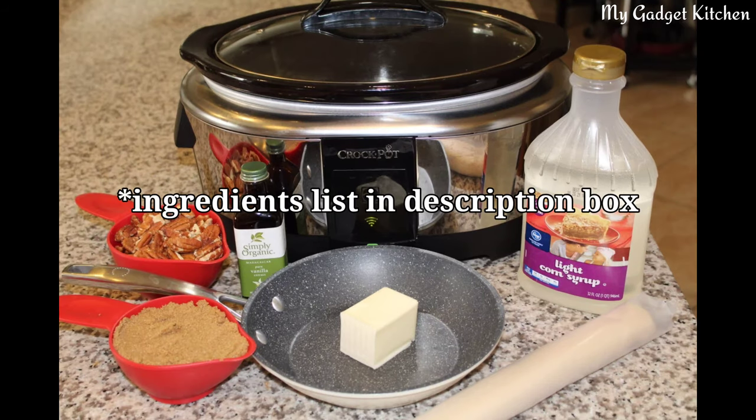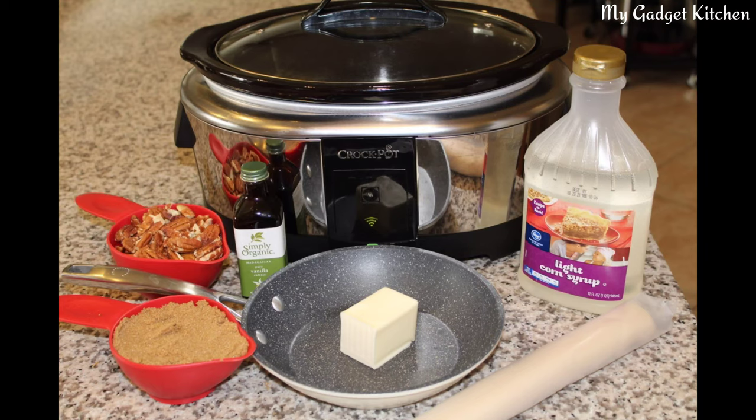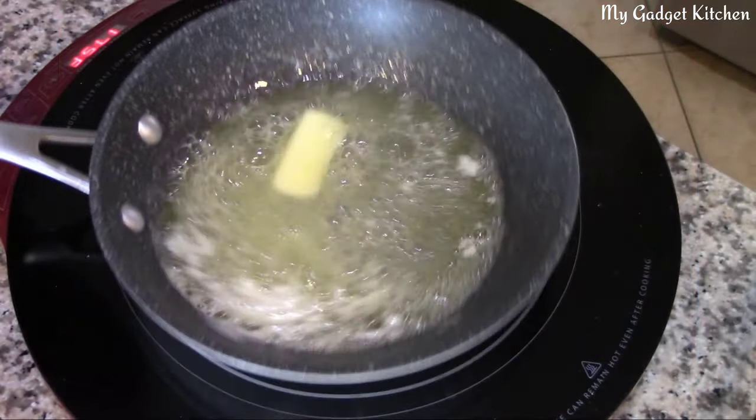You're going to need some vanilla, pecans, brown sugar, butter, pie crust, light or dark corn syrup, and some salt. Oh, and I forgot to include the eggs in the picture. First, you're going to start by melting your butter and then setting that to the side.